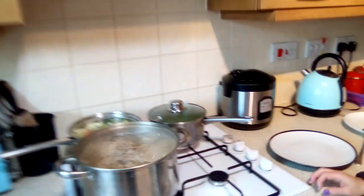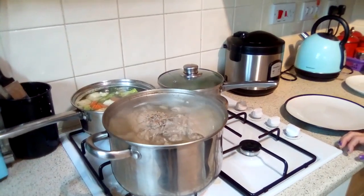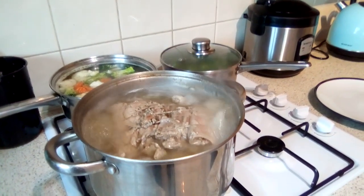The meat is taking longer than we thought, just because it's a big piece of meat — it takes more than one hour to boil. It's nearly done now. We're going to fry the pork. This is well done and cooked now, so we're going to fry it.